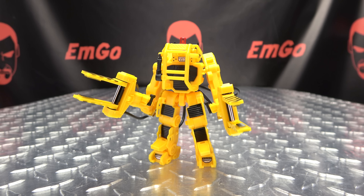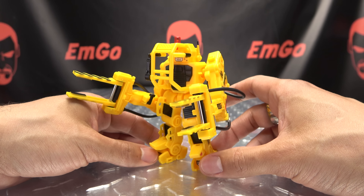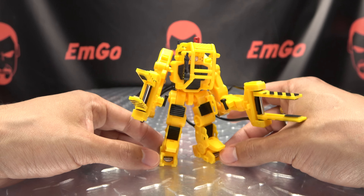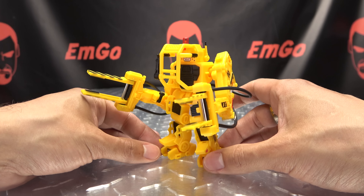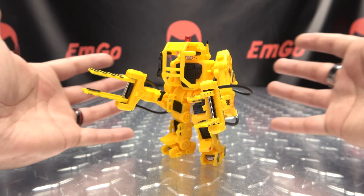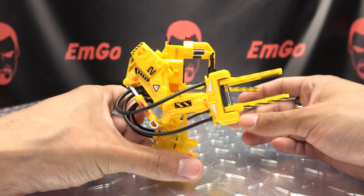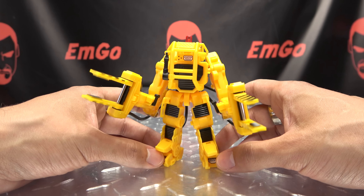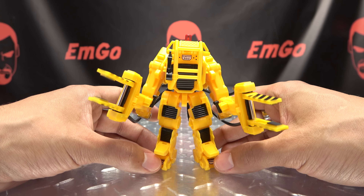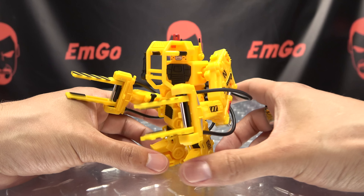Moving right along, here we have the Power Loader from 52Toys, from the movie Aliens — plural, because it's the sequel. This is from that iconic scene where Ripley uses the Power Loader to fight the Xenomorph Queen, and I love that scene. It's a very cool scene and I always wanted one of these — I want a full-size one that actually works, that I can ride in. But here it is in Megabox form, and it's pretty cool. The only thing missing is a little Ripley to sit in here — somebody 3D print me a little Ripley, please, anybody!